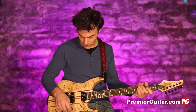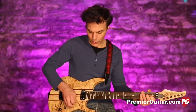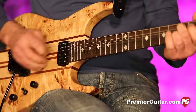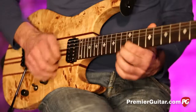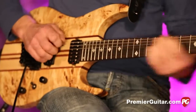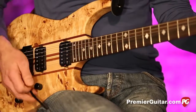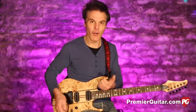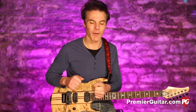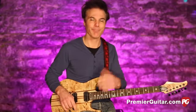The neck pickup sounds great just by itself, and when you roll down the tone you really get that warm sound — kind of like a BTO 'American Woman' or the woman tone that Clapton would get on that 335. It becomes almost violin-like.